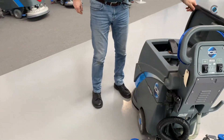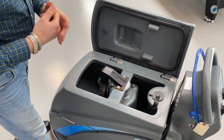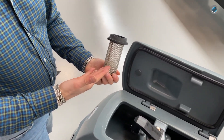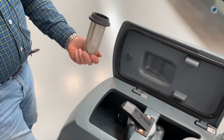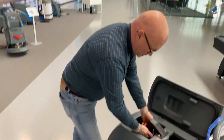Then you're going to check the dirty water tank. There are two important things. The float — it's important because it must be clean. If it's not clean, the vacuum motor can breathe and can suck up the dirty water. Put it back.